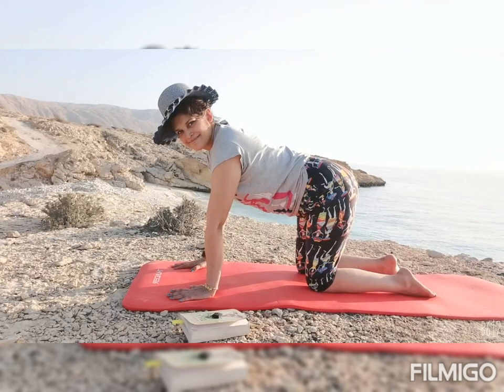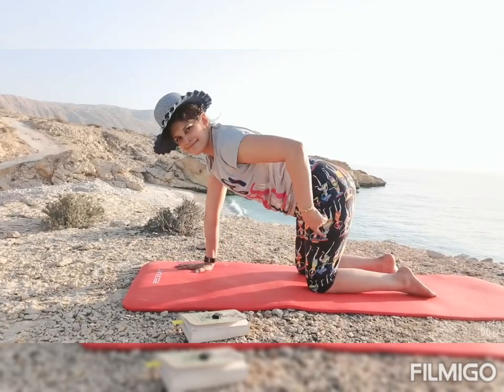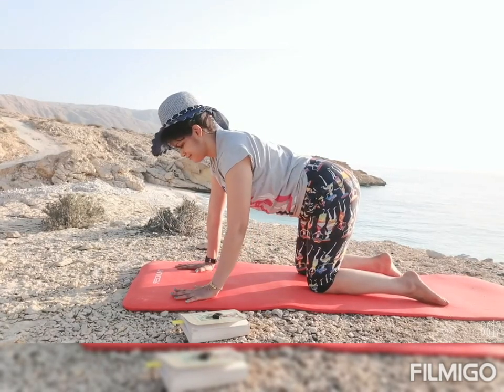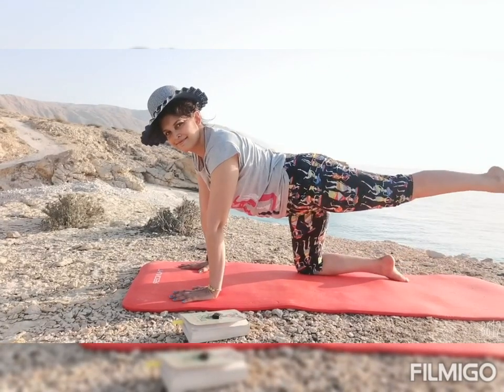Let us begin in the tabletop where your hands are straight, wrist directly under the shoulders, knees directly under your hips and your ankle in line with your knees. Your neck is in line with your spine.